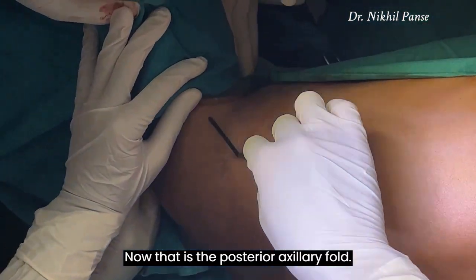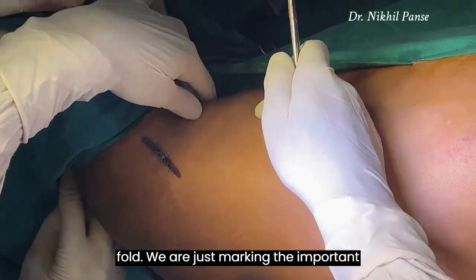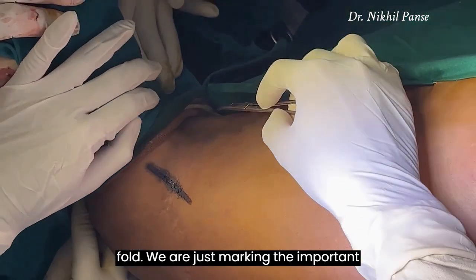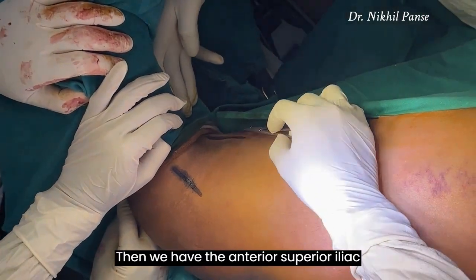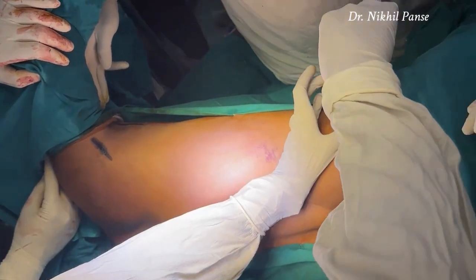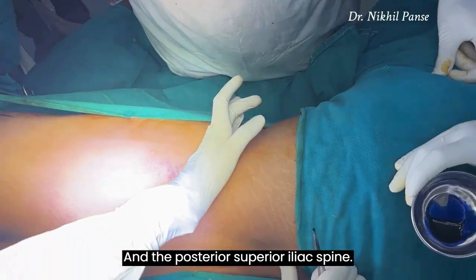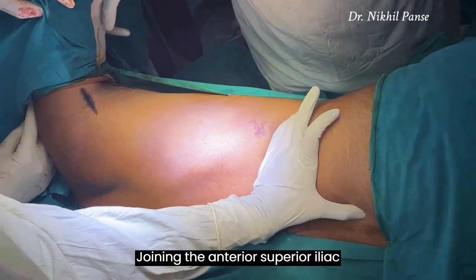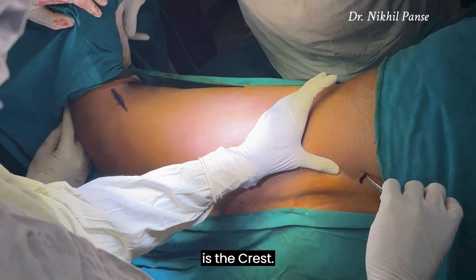That is the posterior axillary fold, and somewhere there is the anterior axillary fold. We are just marking the important landmarks. Then we have the anterior superior iliac spine and the posterior superior iliac spine. Joining the anterior superior iliac spine and the posterior superior iliac spine is the crest.